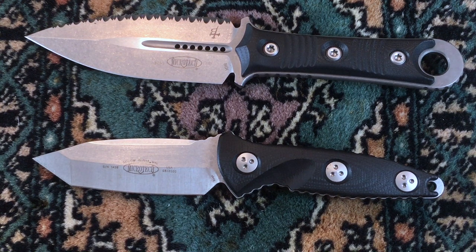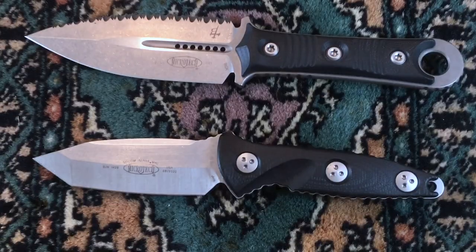Benchmade is way, way better. Again, I'm not being sponsored by Benchmade or Microtech. I'm just using my experiences because I own a lot of Benchmades too.